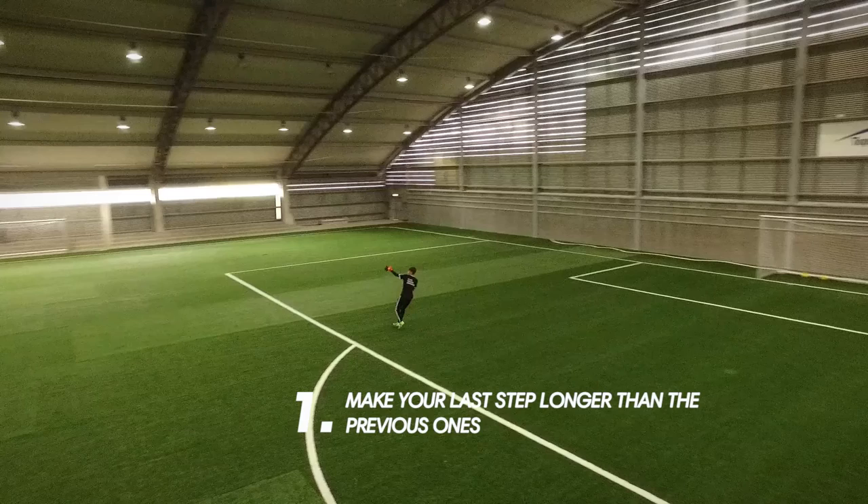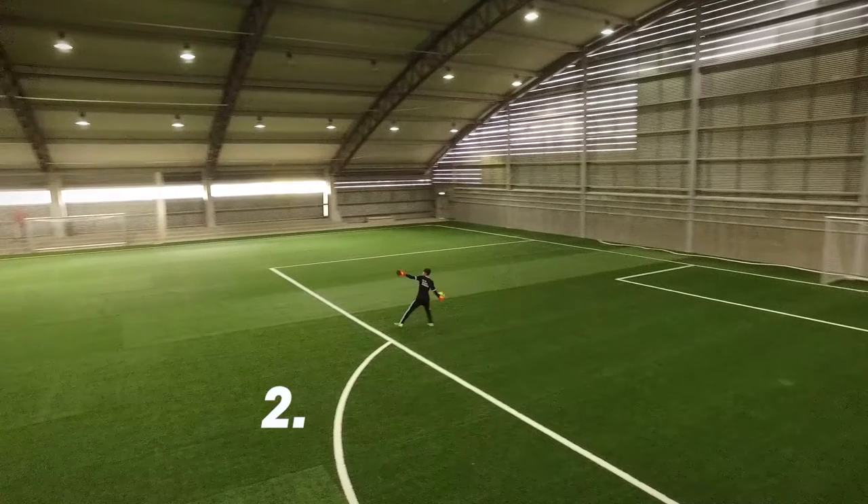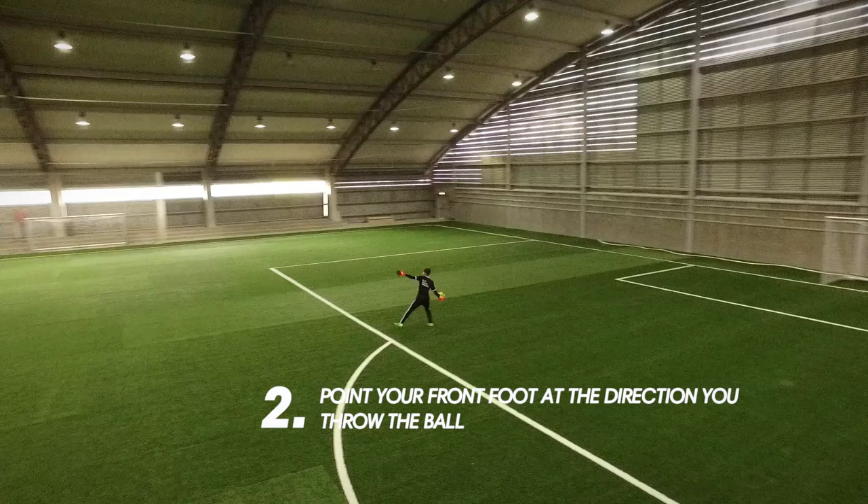1. Make your last step longer than the previous ones. 2. Point your foot in the direction you throw the ball.